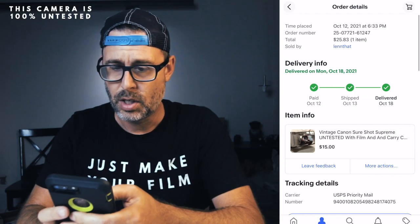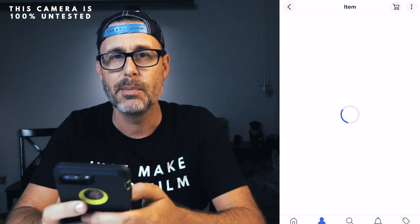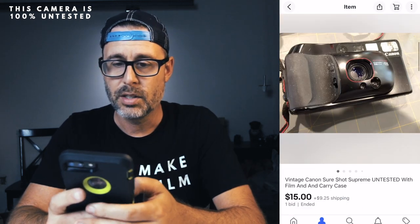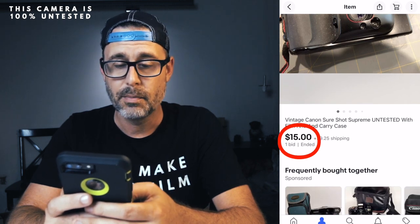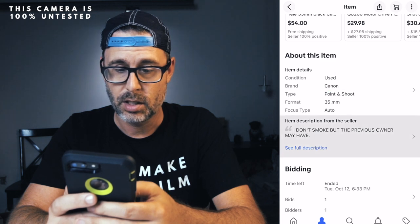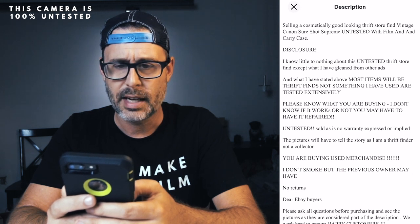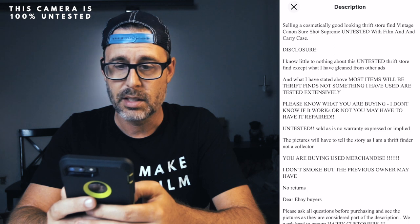I highly recommend you buy untested film cameras on eBay rather than paying full price because you're going to save a lot of money. I got this camera with a case for $26 — $15 plus $9.25 shipping. Here's the listing: it was used, a cosmetically good-looking thrift store find, untested, with film and carry case. The seller says they know nothing about this untested thrift camera.